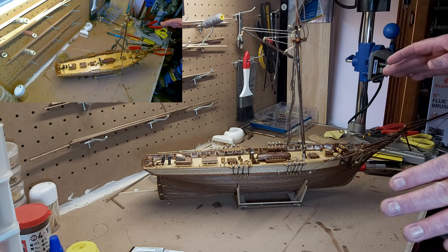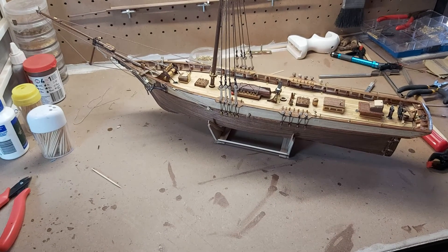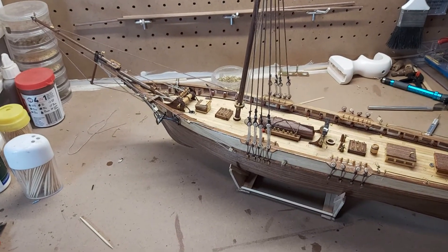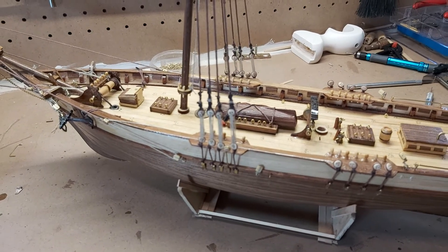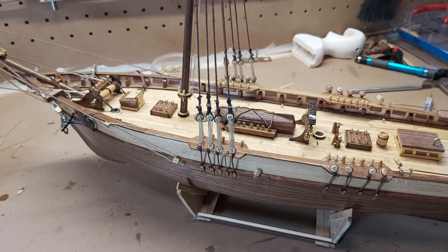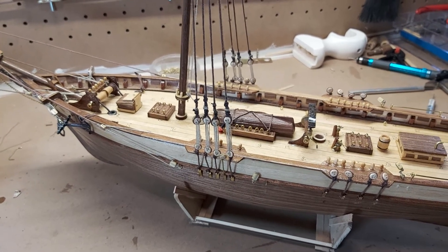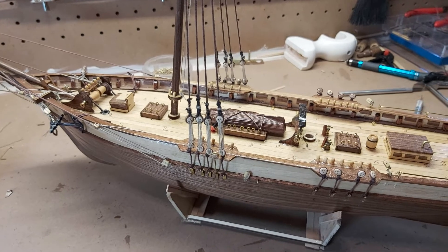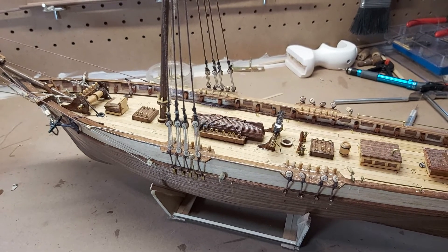Don't go too high up here, don't go too low — just remember you still have to put this line in. As you can see, it's not too bad. So what I'll do is go through and put all the rest on, and I'll bring you back once I'm done. Welcome back — as you can see, I now have all of them done. Sorry about the camera, I'm actually holding it so it might be a little shaky. They're relatively even and they'll do the job.